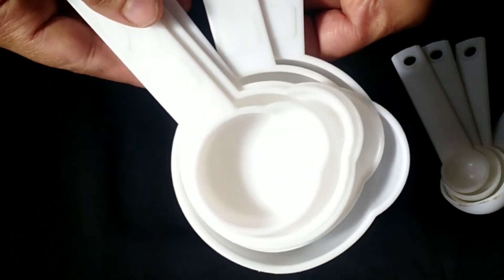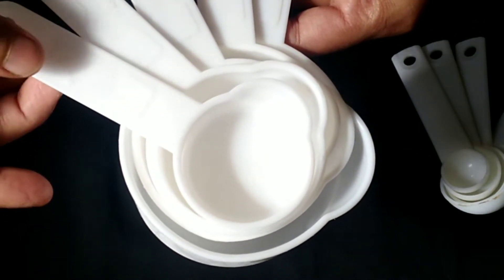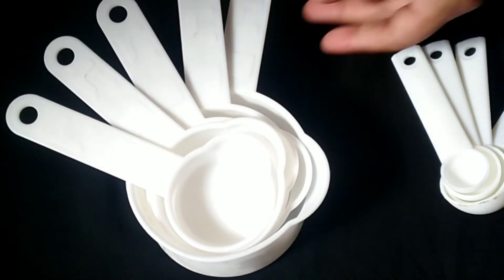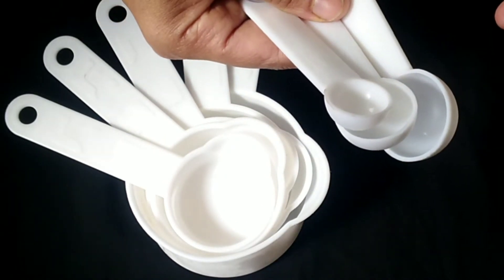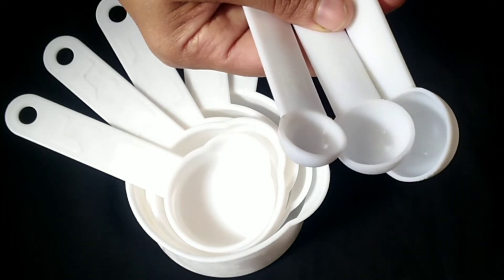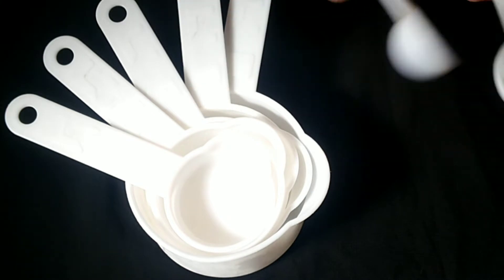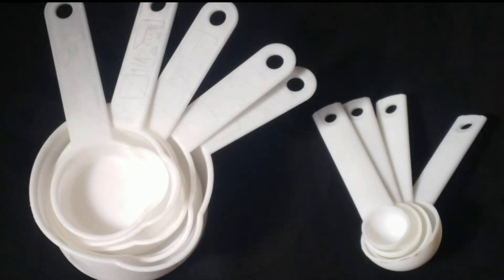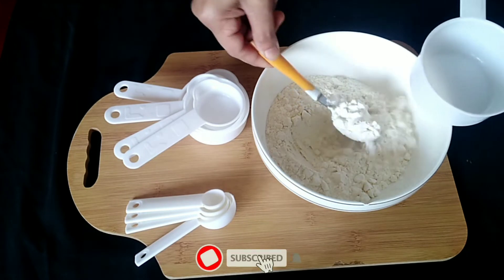1 cup, 1.5 cups and 1.5 cups. 1 spoon, 1 teaspoon and 1 teaspoon, 1 half teaspoon, and 1 teaspoon. A cup and 1 teaspoon.